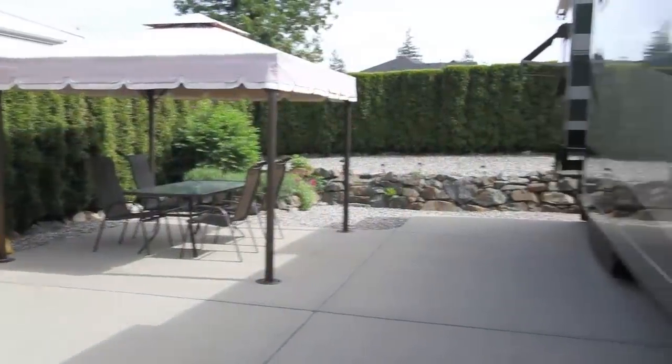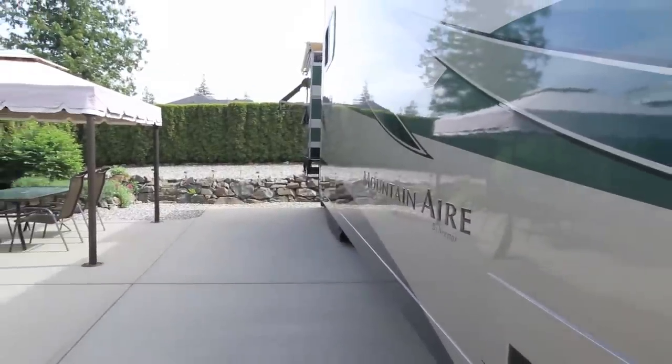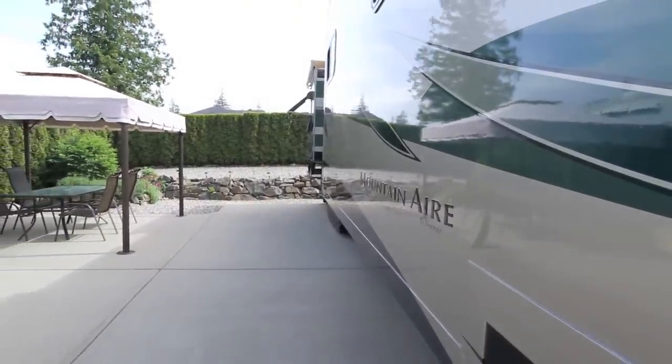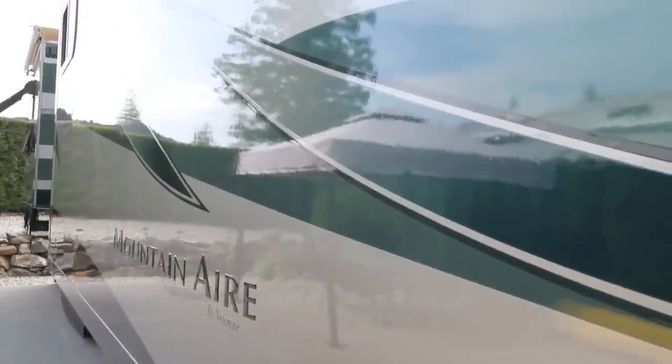We picked up our new RV on May 17th, 2005. For its eighth birthday today, we're going to do a quick exterior cleanup to show you how we keep it looking good between washings. As long as you haven't driven in the rain since the last time you washed your RV, this quick tip will make your rig look good in under 10 minutes.